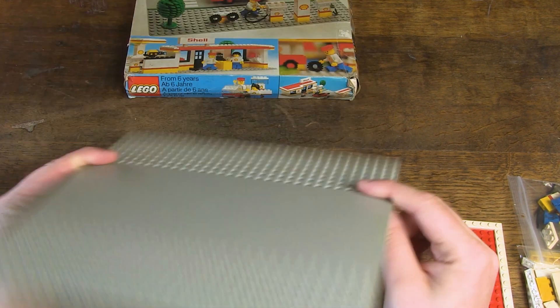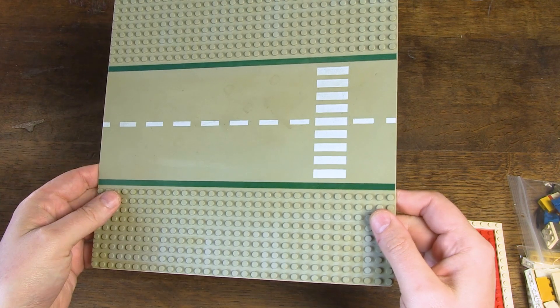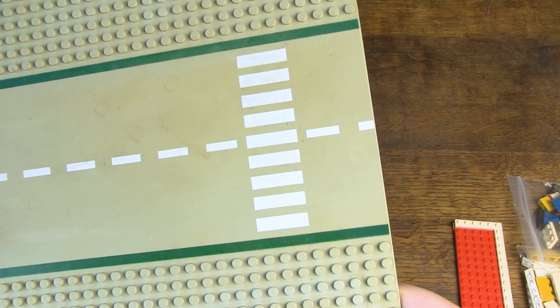The base plate is a road 32 by 32, 9-stud straight with road and crosswalk pattern. The crosswalk is a nice accent for that time and makes the base plate more interesting and original than others.